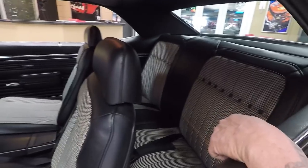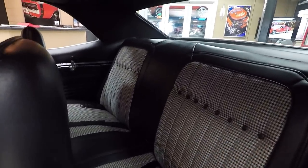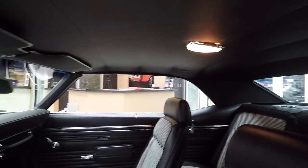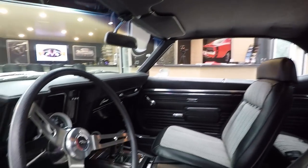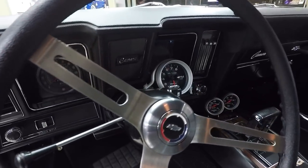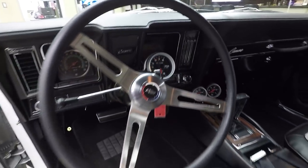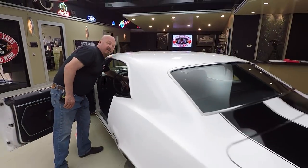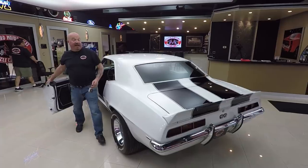We've got seat belts in the front and in the rear. Headliner's in good shape. The dome light's working. Dash pad's in great shape. The faces on all the gauges look nice. The lenses on the gauges all look great. Just an amazing build on a very cool car, and I guarantee you you'll be the only one at the car show that's got a white black striped Camaro.